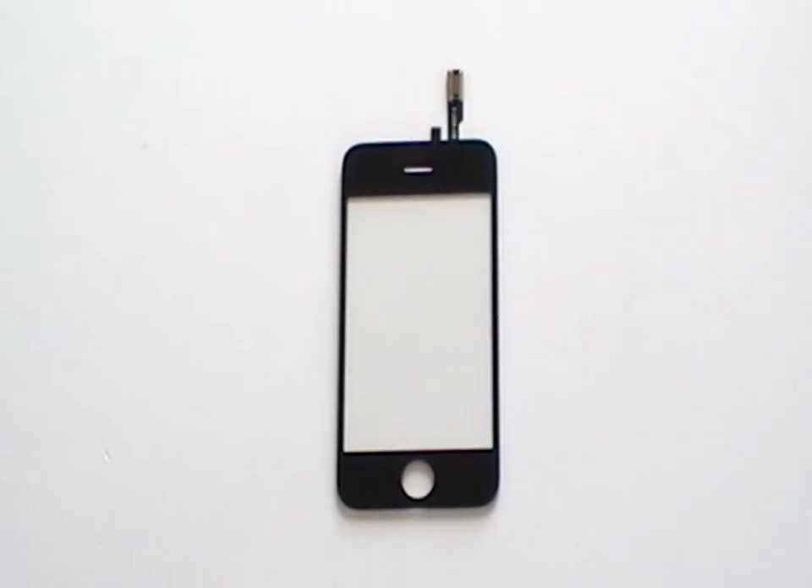This is a brand new glass screen digitizer as sold on the Repairs Universe website. This is the part you will be installing to repair the cracked screen on your iPhone. When you order this part from the Repairs Universe website, it will come complete with fitting instructions and also the tools required to complete the job.